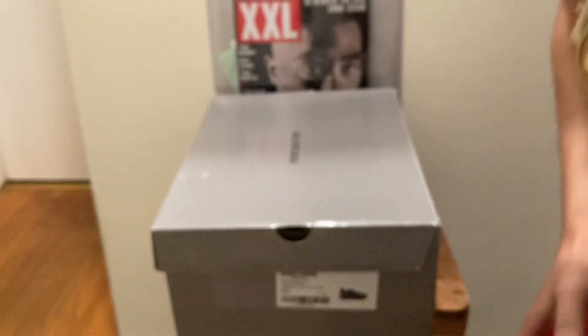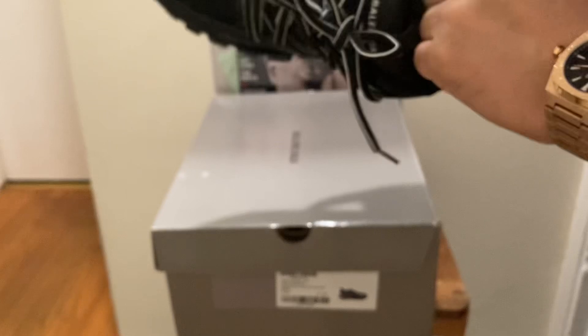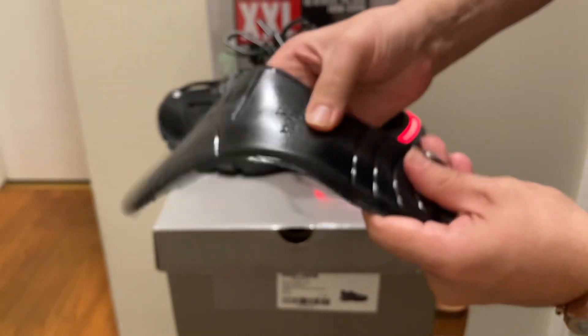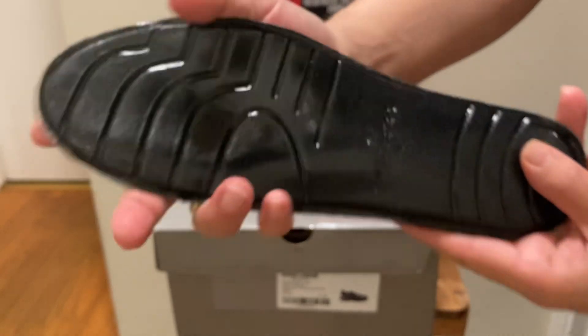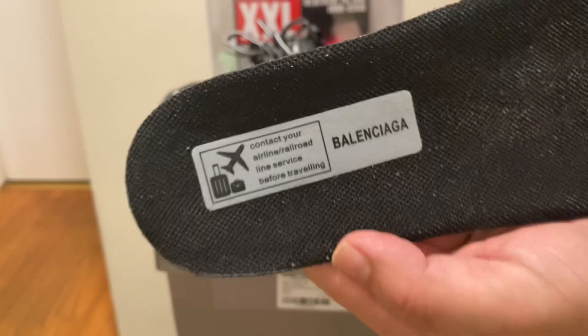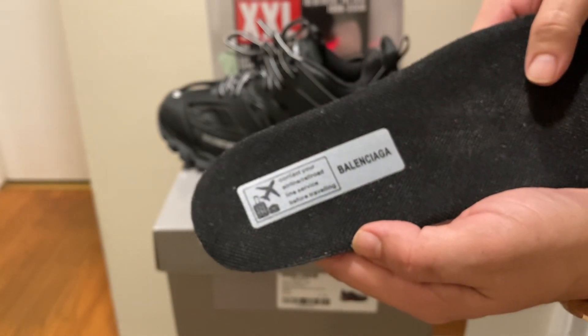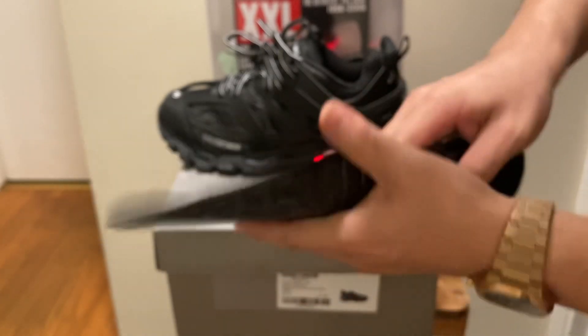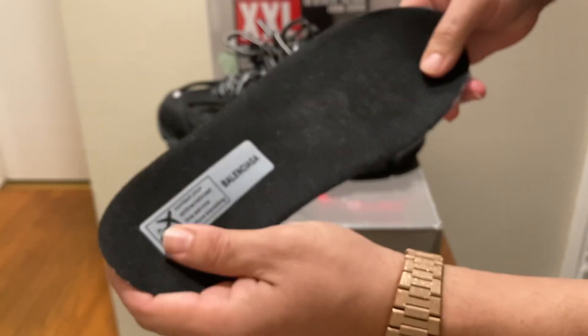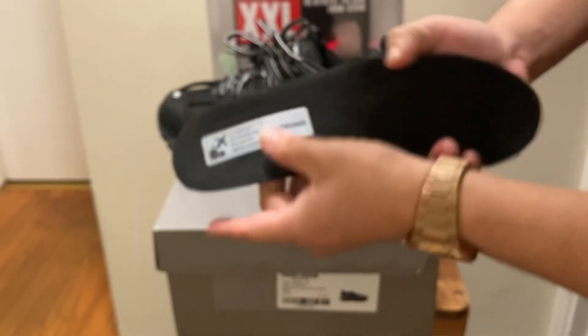The box — let me show you guys the insole before I show you the box. It's like a gel insole, very soft on your feet. It has the size number 42. It has this grip on there — it's like a gel padded insole, all black. The logo says Balenciaga. It says some crazy information — it says 'Contact your airline, railroad, line service before traveling,' something about tech specs that you might have to let your airport or railroad service know when you're traveling with them.